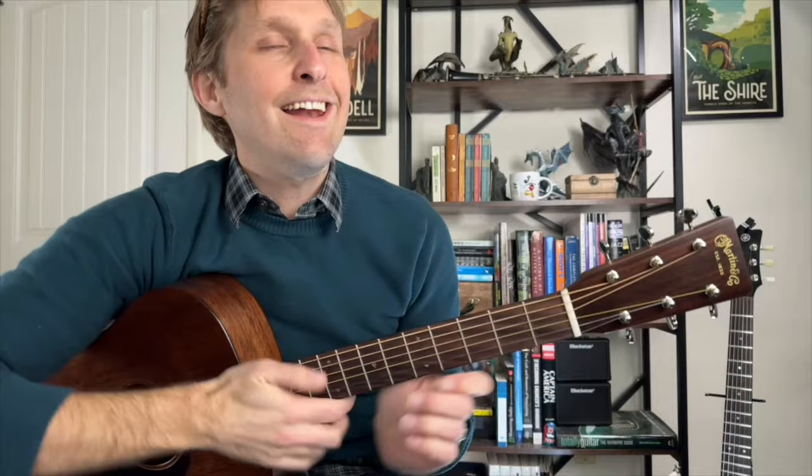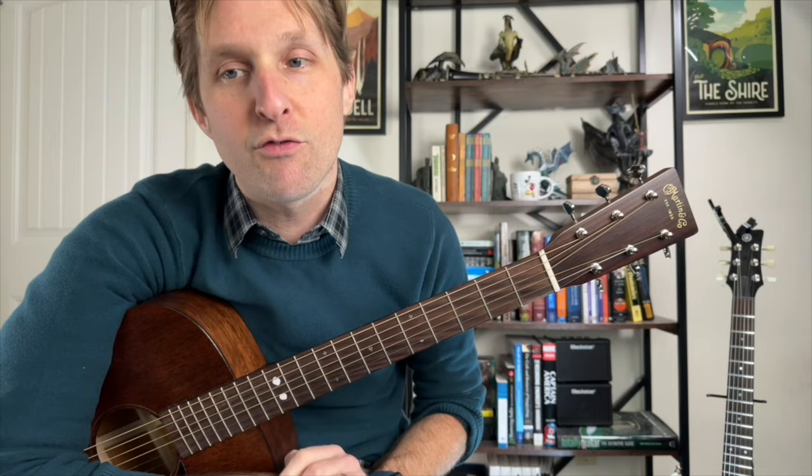Then we go to an F chord — remember it from the verse. If you're doing the no-bar-chord version, use that one. I'm not making fun of you for not playing bar chords; I'm making fun of myself for having a spray bottle. This is gonna be a terrible idea — why am I doing this?